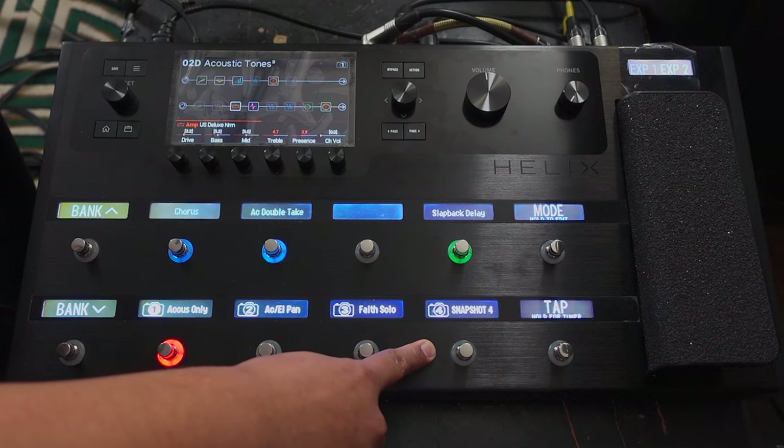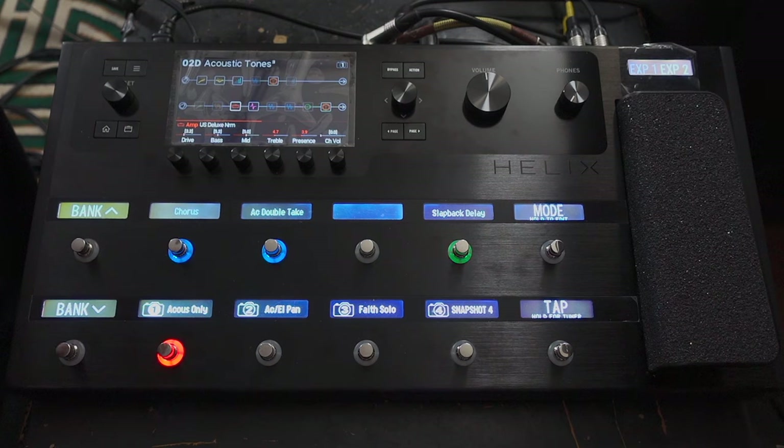I have a spare snapshot if I come up with anything else that I need to create. That's my acoustic bank that I use for my acoustic sounds with my piezo-loaded guitar. If I was to use an actual acoustic guitar, I'd probably create something different — the input levels are different and it works in a different way. But for what I'm doing at the moment, this is working for me really well.